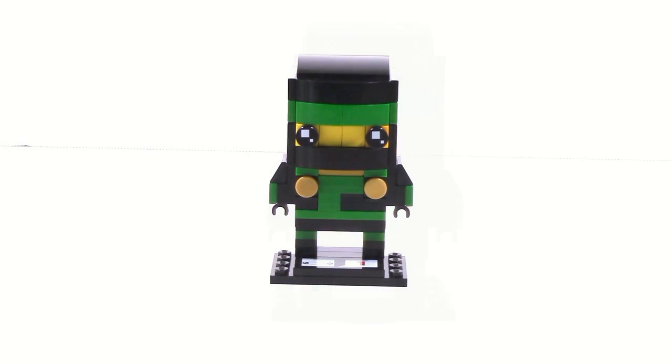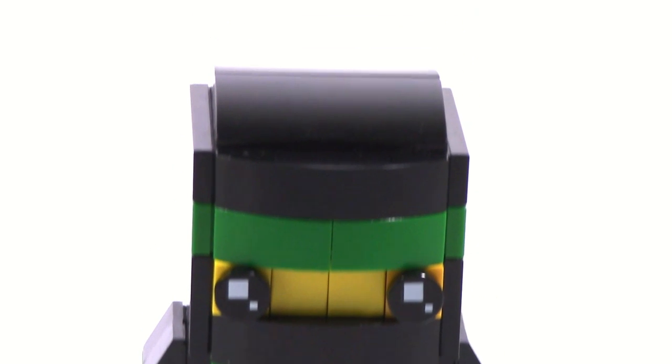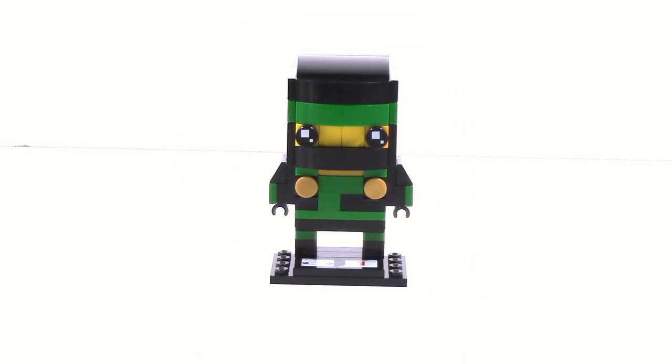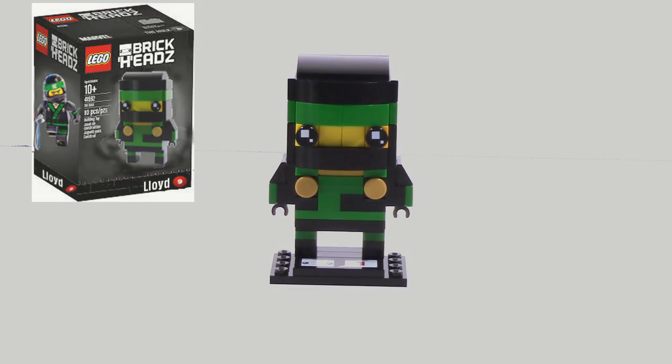That was it for our quick video on this Lloyd Brickhead MOC. It's very short because, just like the Kai Brickhead, there isn't really anything new to talk about here. I will be getting these out quicker — this one took a lot longer than planned because I had some company over, so I didn't have all the opportunities to sit down, find the parts, and make this. Now that I have more free time I will be able to make these quicker and get them out for you guys. Thank you guys for watching — until next time, I'll see you guys later.